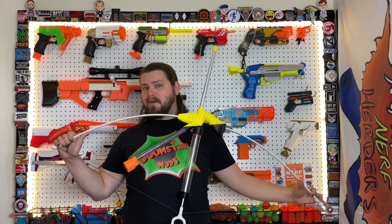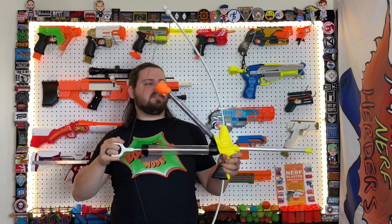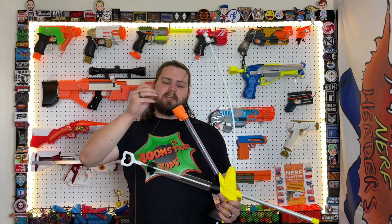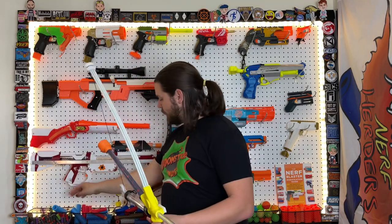When I say bow-powered, I mean literally bow-powered. The bow arms right here are what give it its power. When you pull back, it flexes the bow arms, giving the power and pushing the plunger back forward. It holds 10 darts that are fed through the top, and it can also fire Mega XL from the front barrel.